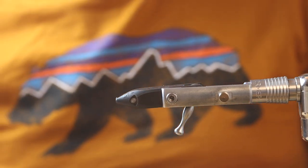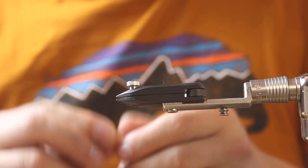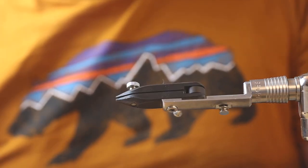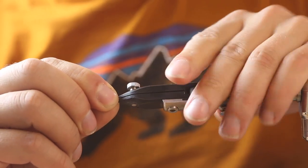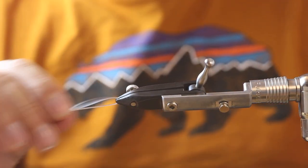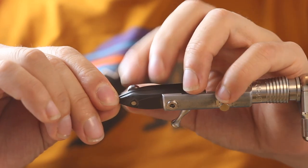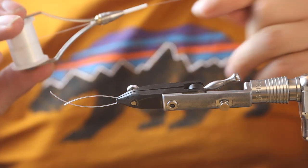Welcome to a new episode of Just Tying. Today we tie a little pike streamer, maybe 15 centimeters, which is approximately six inches. We're tying really light, and the tail we tie on a mono wire - hot mono 0.50 or 0.60 - so we just get that in the vise and then get our thread.